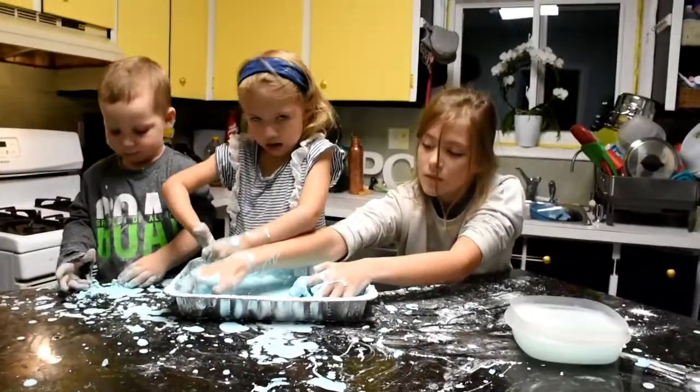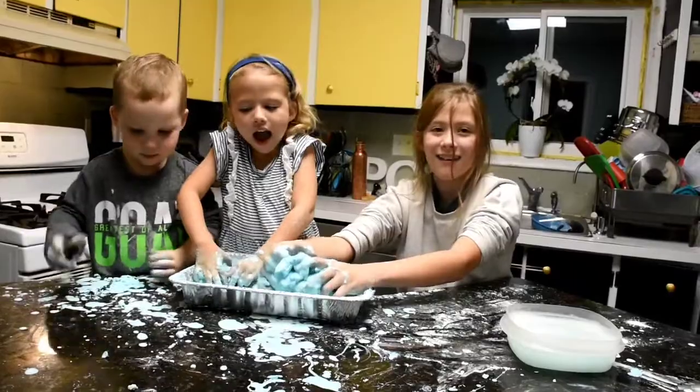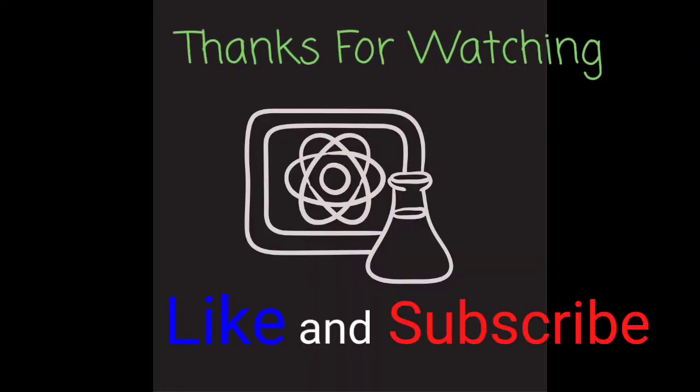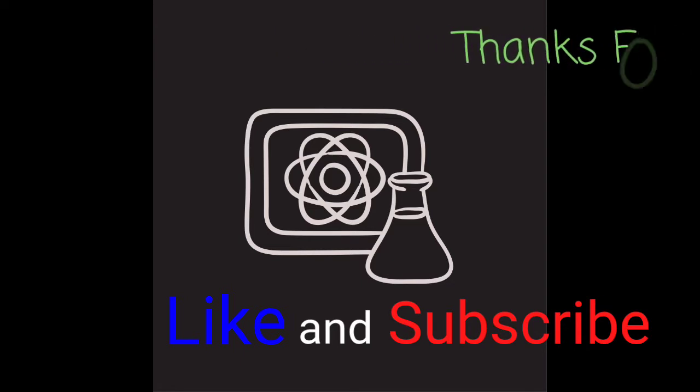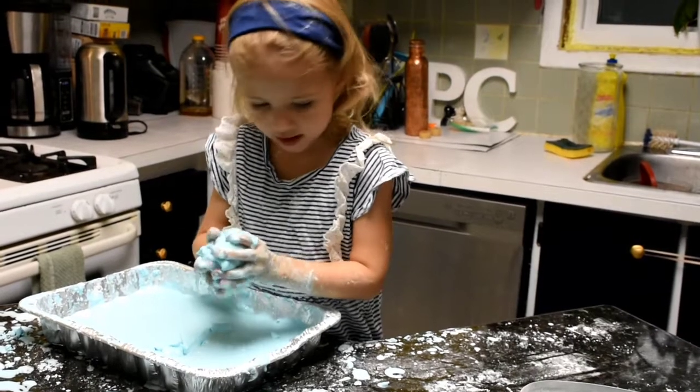That is it for tonight — say bye-bye! Bye!